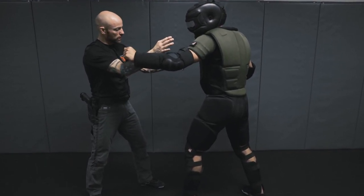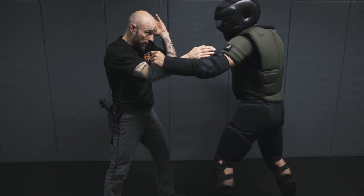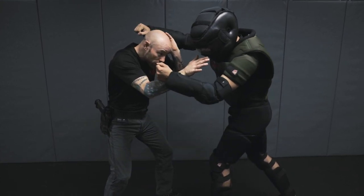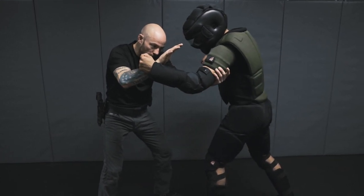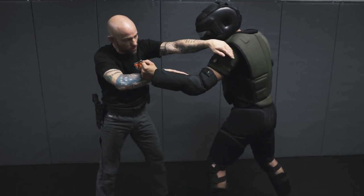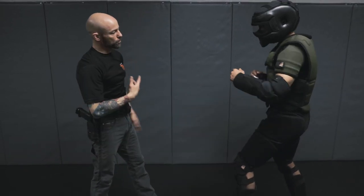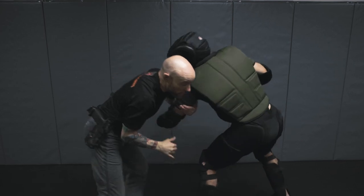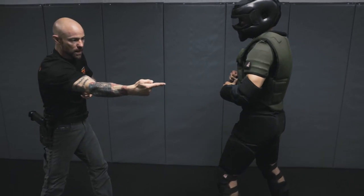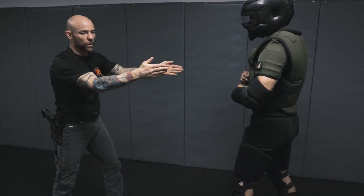He reaches, we break the momentum, keeping our hand high and close to our chin. We're potentially vulnerable to a follow-up shot on the right-hand side, so we duck our head a little bit and then execute the arm drag. As we grab where the tricep meets the deltoid, we want to pull the individual's body on a 45-degree angle — turning and pulling so we're essentially redirecting him.